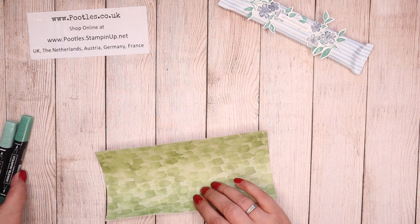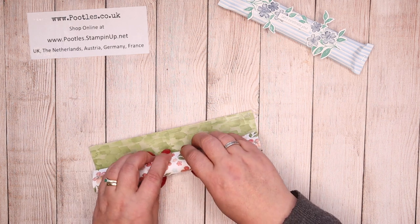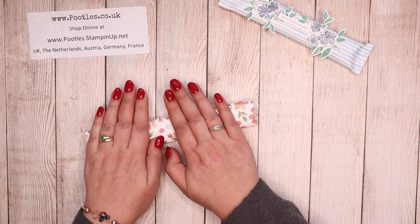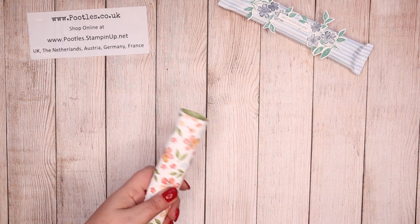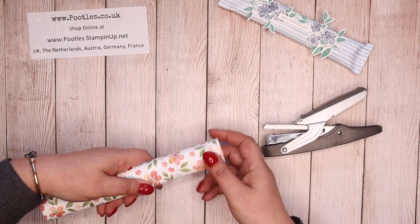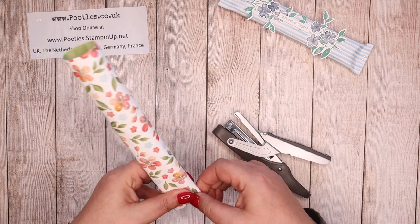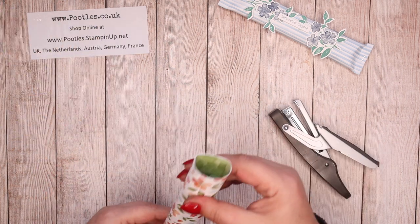So I've put tape on one side and I'm getting hold of my blends. I'm not worried about whether they're centered or not, I just want to get them in place. And I'm going to grab a stapler — this is an old retired Stampin' Up stapler — and just pinch and staple at both ends.